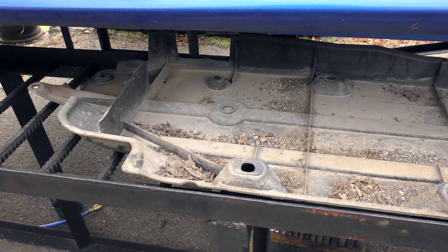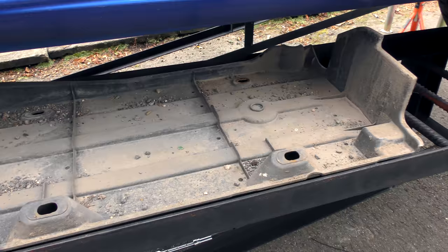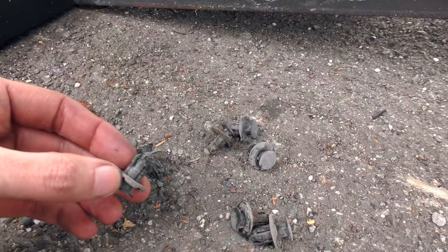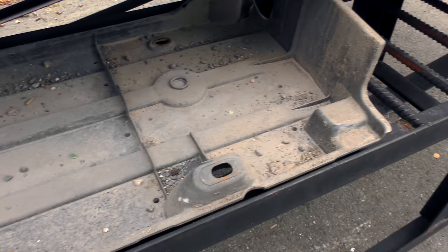So the under tray - well, the two halves of it - it's not got a real under tray. It's held on with our three rusty 10mm bolt things and a variety of trim clips. But look at the weight saving you'll get when you tip all of this gravel out - there's going to be at least 500 grams of gravel there.